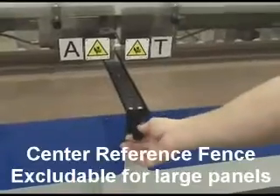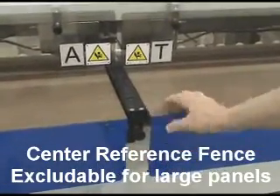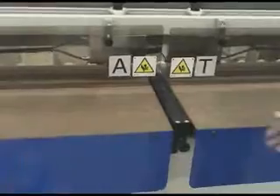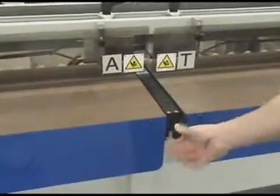This is the center excludable rail. It's a unique feature. When I use it, the rail is in the up position. To run a panel that is five foot wide for the five foot machine, or four foot wide for the four foot machine, I simply drop it.